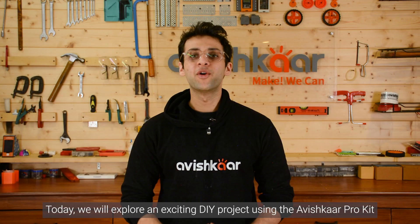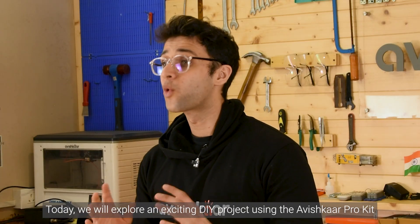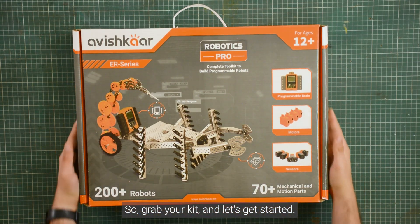Welcome back to the channel. Today we will explore an exciting DIY project using the Avishkar Pro kit. You will learn to build your very own archery board. So grab your kit and let's get started.